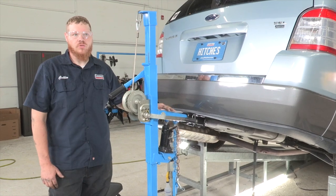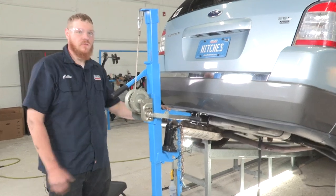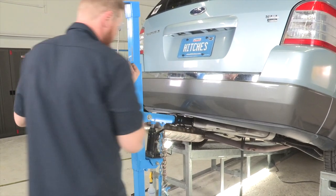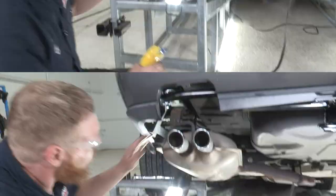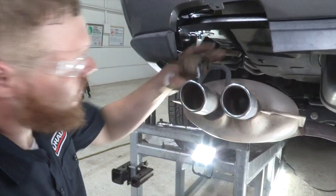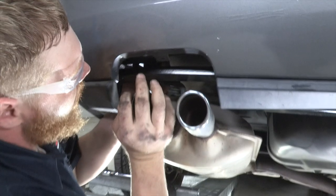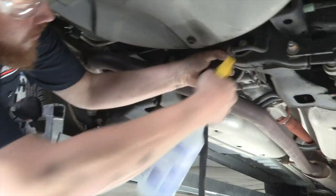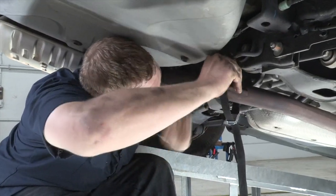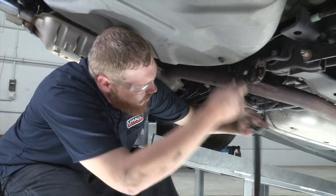Now that we've torqued down all our bolts, we're going to remove our hitch jack. Then our final step is to put the exhaust back up. We're going to use a little bit more soapy water and set our hangers back in place. Now that we have our hangers all taut, we can go ahead and take our strap off.